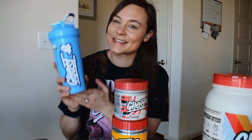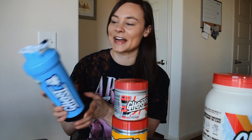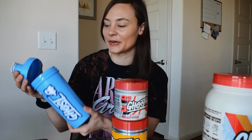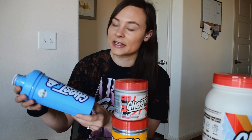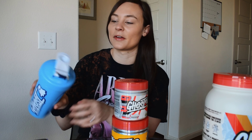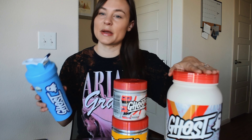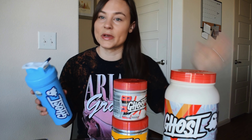I'm going to include the blender bottle in my review because this is actually a legit blender bottle. It's not just like an added-on bonus freebie type — this is actually a sturdy, nice blender bottle. I use this to drink my pre-workouts because I don't use blender bottles to mix my protein with water; I always make it into a shake with my Nutribullet. So I always use this for my pre-workout combo and I love it. It's a great blender bottle. I use it every single day.